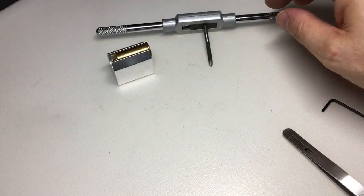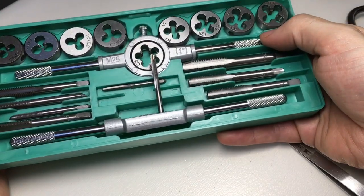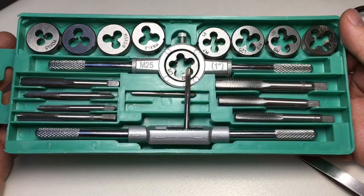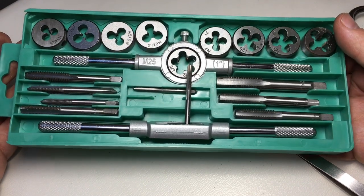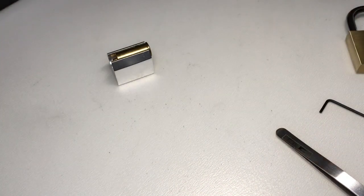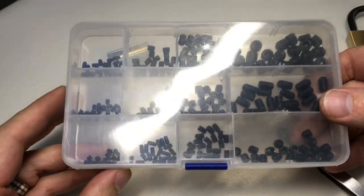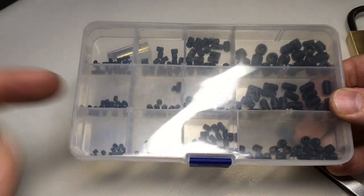On Banggood at the moment the tap and die set is £17. I've had a play around with it on a few little bits and bobs and I have to say it works really well. I'm really pleased with it. I'm not an engineer so I don't use one of these all the time, but I can't really think of anything I would change — I think it's pretty nice. So yeah, £17. Please look in the description below for any discounts. The little grub screw set is again £7 delivered — I think that's a pretty fair price. Yeah, grub screws, yay.